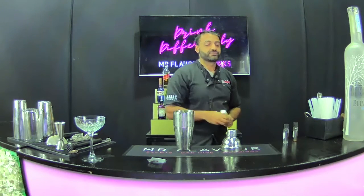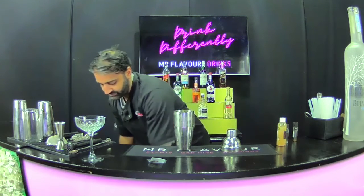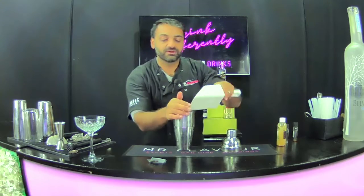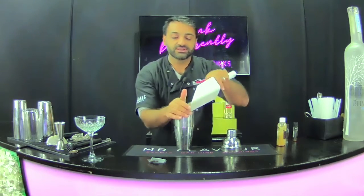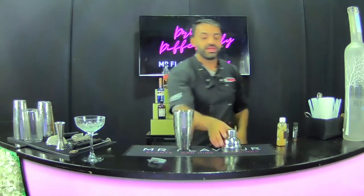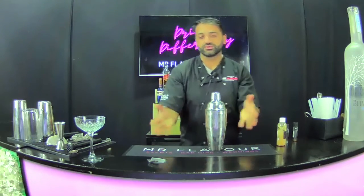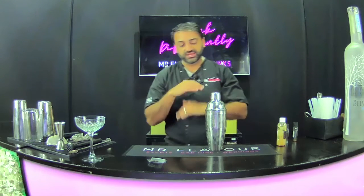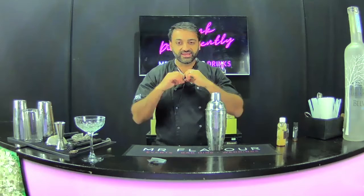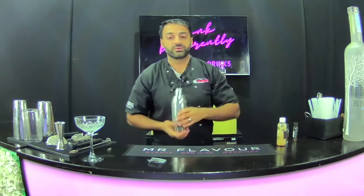One more ingredient that's very, very key — ice. We need to get a nice amount of ice into our drink to chill down our cocktail. Once we have sealed our cocktail shaker or jar or whatever we're using, we're looking to give it a real thorough shake so that we can get a nice gradient. What I mean by gradient is we want the dark coffee with a nice foam on top, which is where we're going to put our coffee beans. So going into shaking.